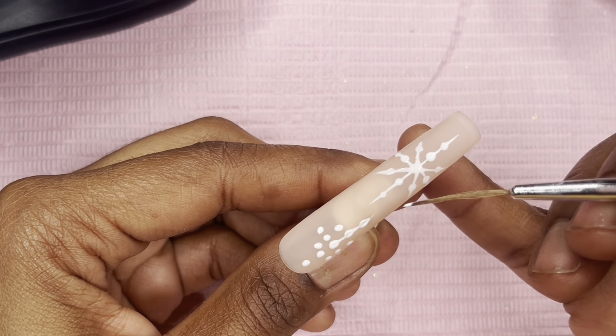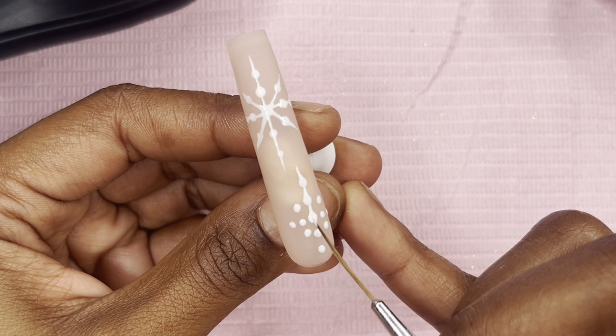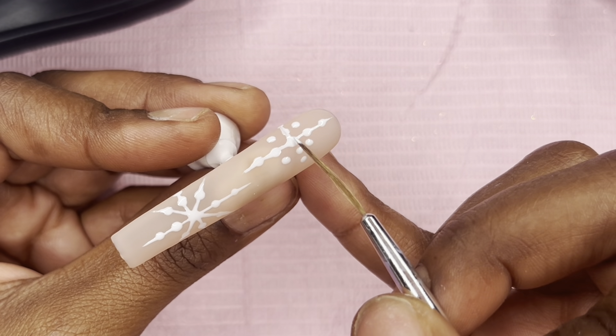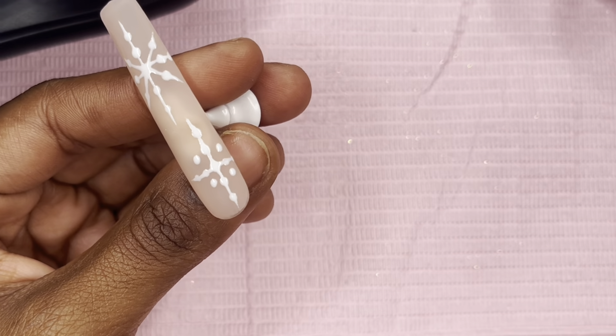If y'all do decide to sugar dust or put glitter over it, just make sure not to cure first — pour the sugar dust or glitter over the wet polish.